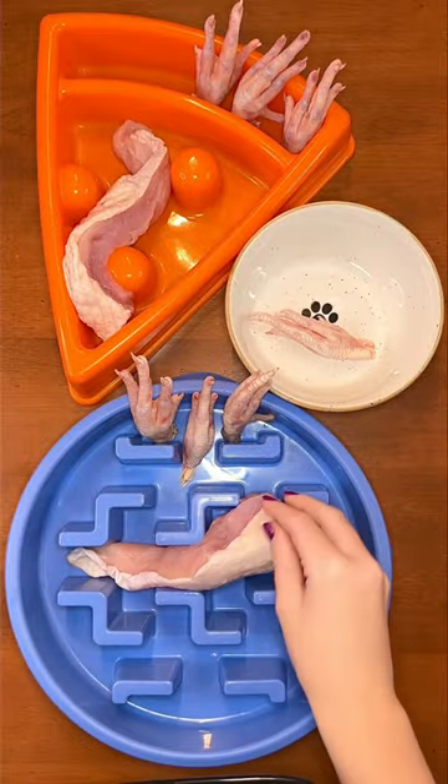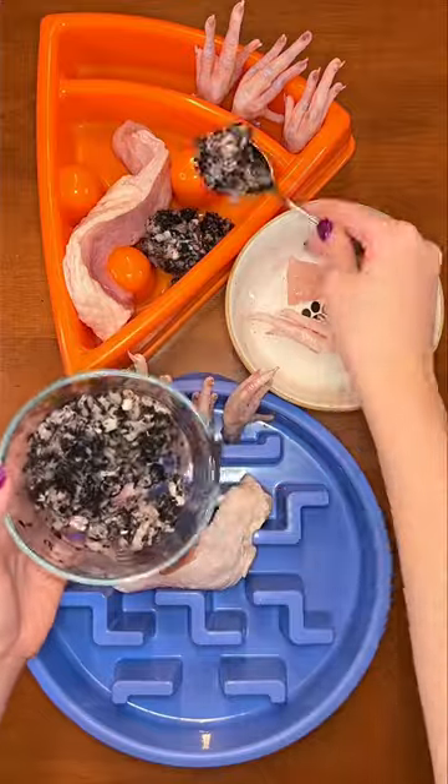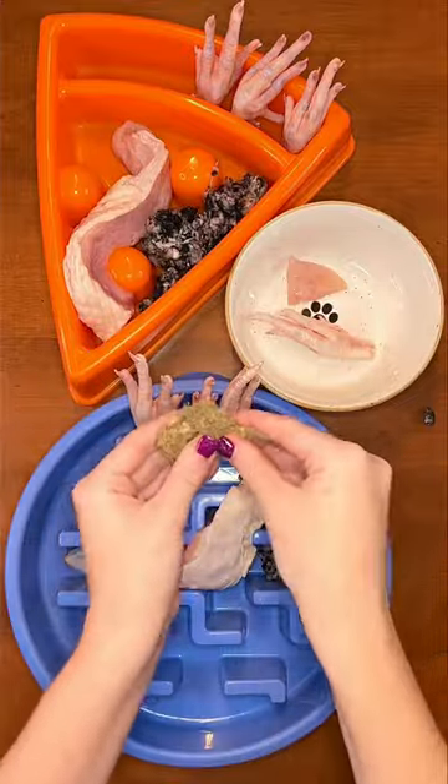I gave my little shih tzu Buddy a way smaller portion. Then I added in ground bison and green tripe, which is amazing for your dog's gut health and immune system. Buddy prefers his freeze-dried so that it's crunchy.